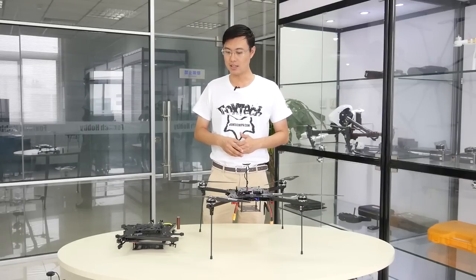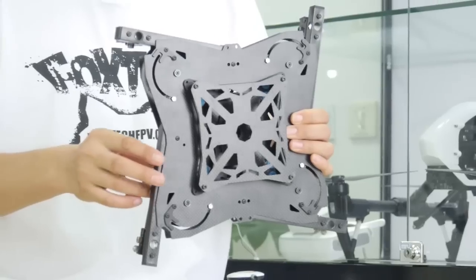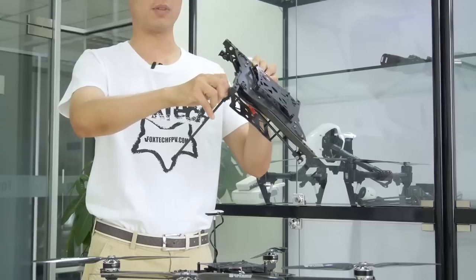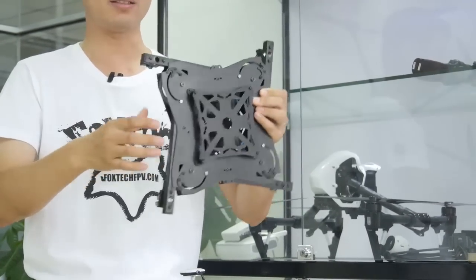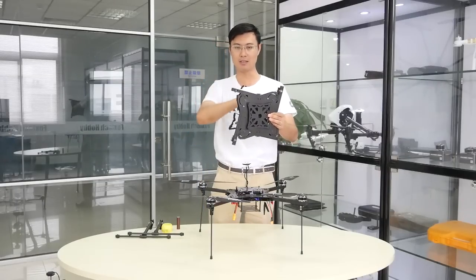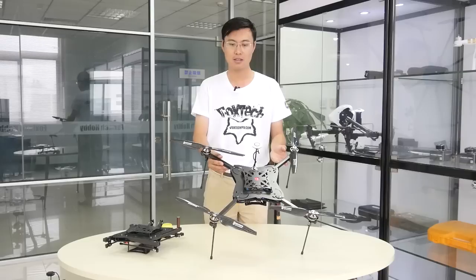And this brings us to the H1. You can see the H1 is a folding frame. The arms can be folded like this and the legs can be folded, then we can fix it with a fixation screw right here. It's very easy to fold. The size is just like an iPad — you can easily put it in your bag along with your radio, your battery, even your gimbal. And whenever you want to fly, you just take it out from your bag, unfold it, and you're ready to fly.